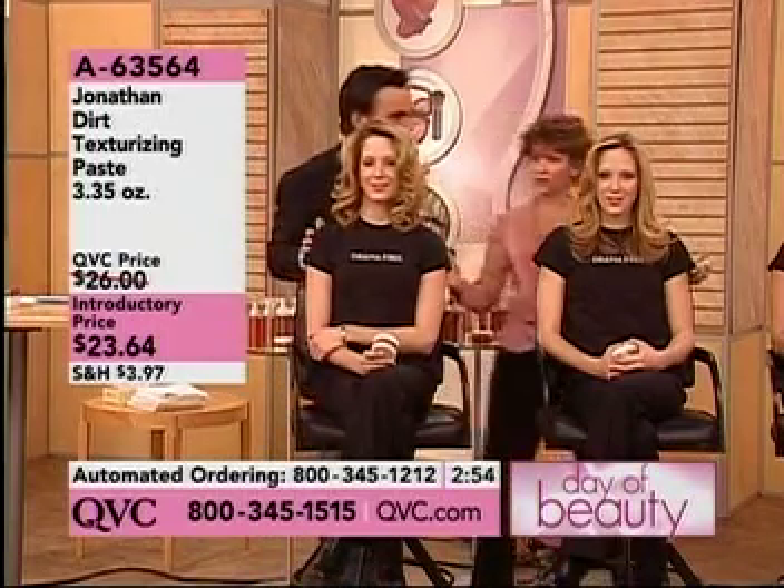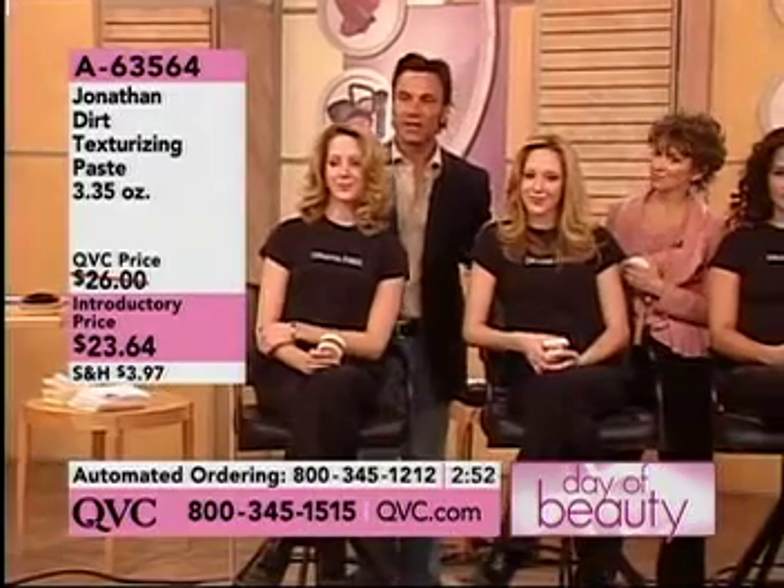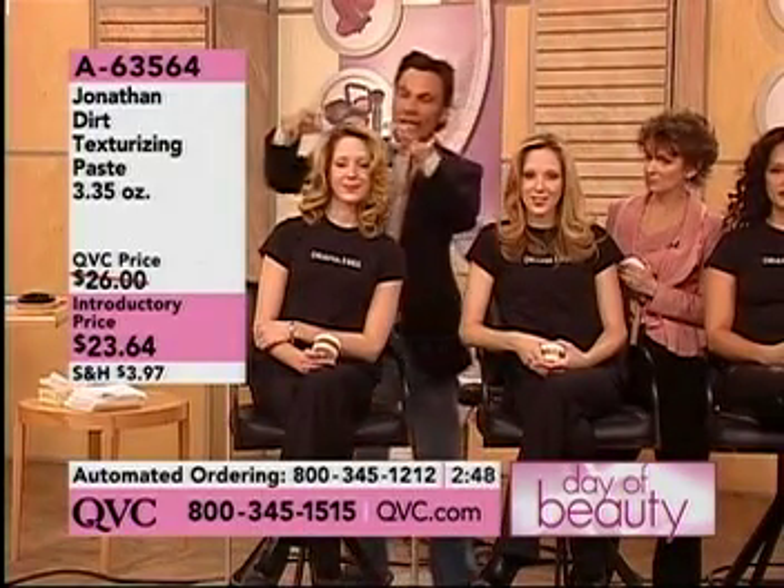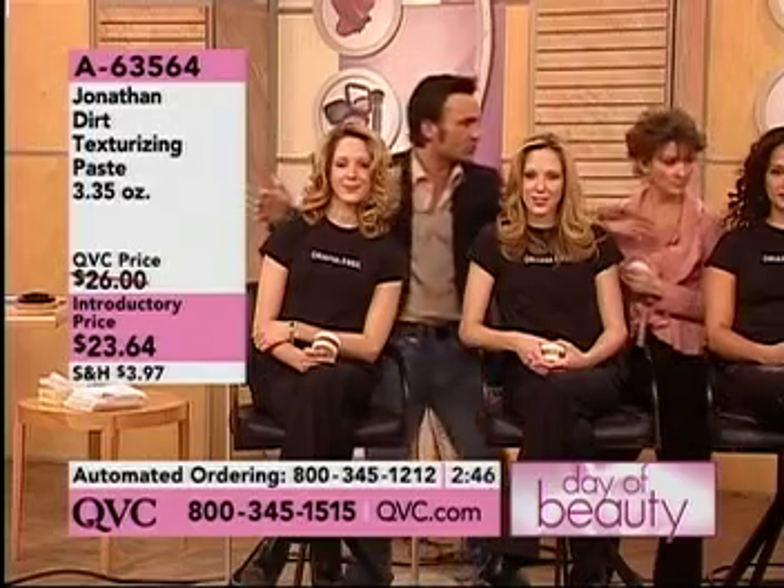I want them to see the twins together. Let's show them the twins together because I want you guys to see the difference — Dirt in straight, Dirt in wave. And can we show Ginger too? Sure.